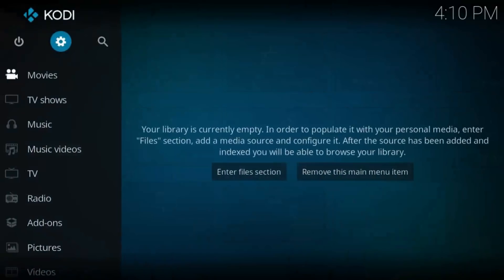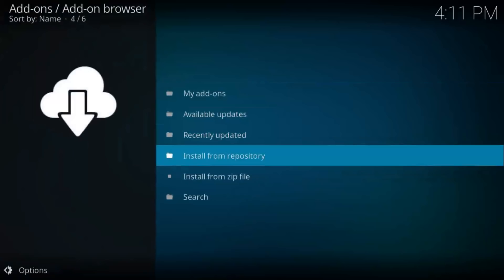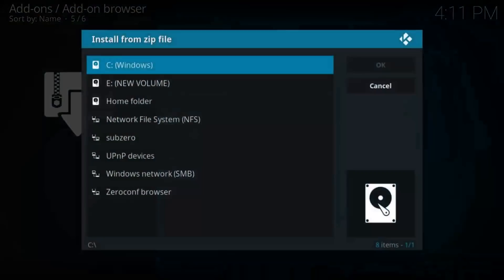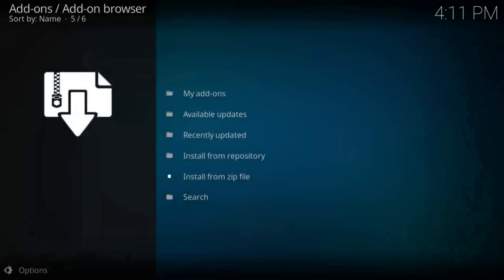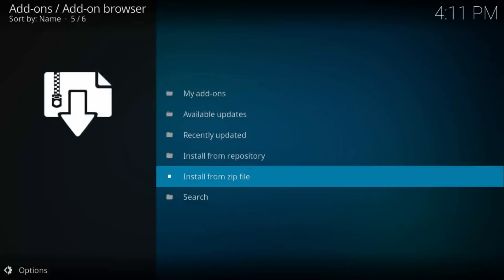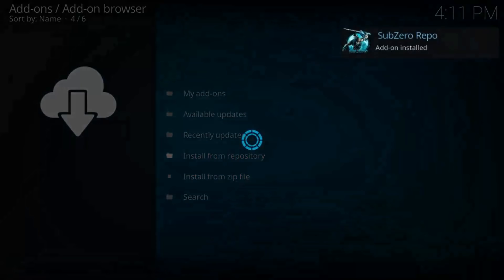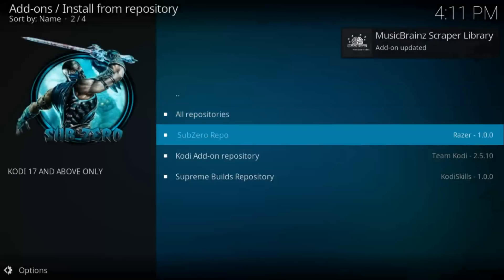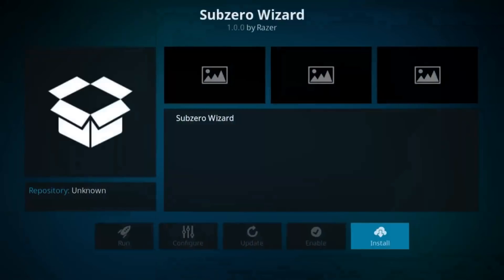Hit the back button, back again, scroll down to Add-ons, select the Dropbox symbol at the top left. We're going to be installing from zip file. Jump into Settings, enable Unknown Sources and say yes. Hit the back button, select Install from Zip again, click whatever you named it — I named it SubZero — select the SubZero zip. Then go to Install from Repository, go to the SubZero repo, Program Add-ons, and install the SubZero Wizard.